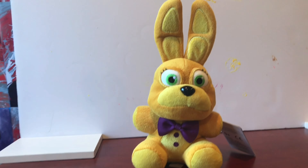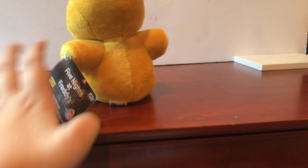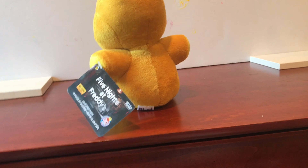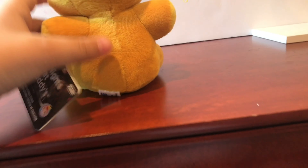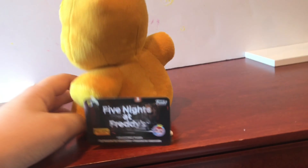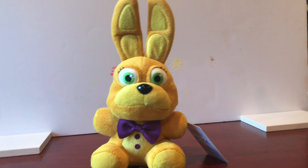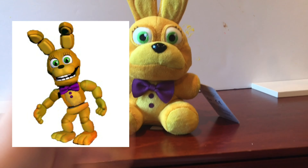I don't know if Spring Bonnie has a tail, but this one doesn't. I kind of wish they added a tail — like FNAF 1 Bonnie, they didn't know that FNAF 1 Bonnie had a tail, but they added it anyway. So I feel if they added a tail, that would have been kind of cute. But I can't really complain because it's not known yet. Very, very, very accurate to the in-game reference, and I like that a lot.